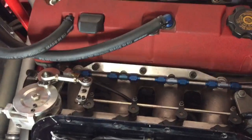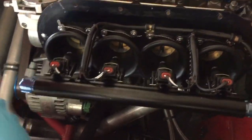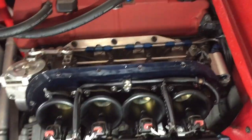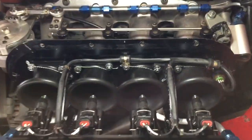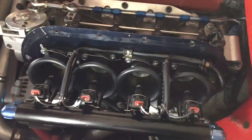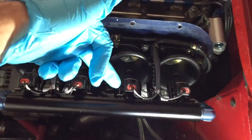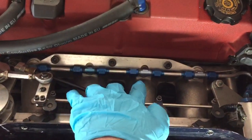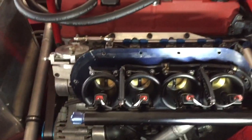It's got a very trick throttle system set up here. If we look, we've got individual throttle bodies, and it's very difficult to see with this lighting. You can see here the injectors are top-mounted, like Formula One cars of old, and the path for the fuel effectively goes through the injectors, through the throttle butterfly, all the way down the inlet manifold.